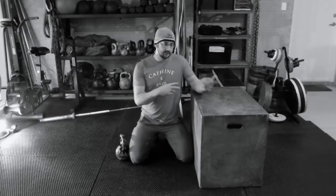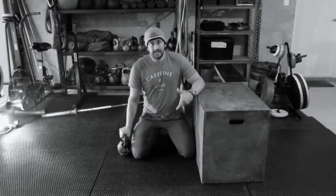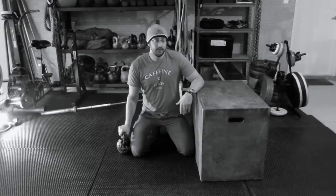Do however many reps you need to do that way, then turn it around and do it the other way. You can do this movement with a kettlebell, a dead ball, a sandbag — whatever you want to use, whatever you've got available.